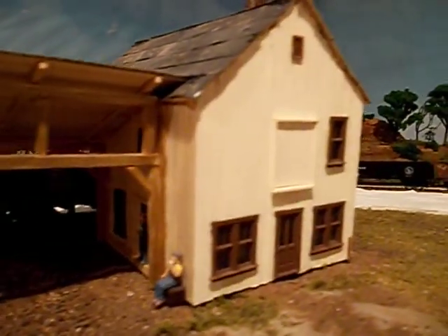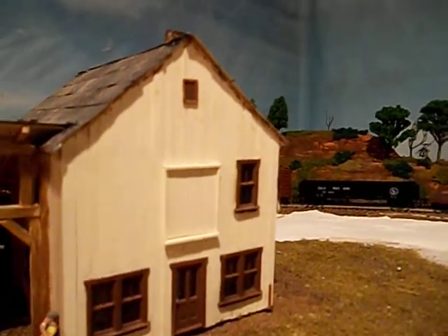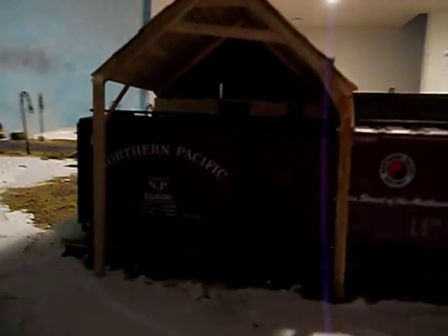Here the office building has got a storage area for retail lumber storage or general weatherproof lumber storage. There we have a couple of workers, there's the front entrance, and it's also got this canopy for loading or unloading specialty products with the box car.